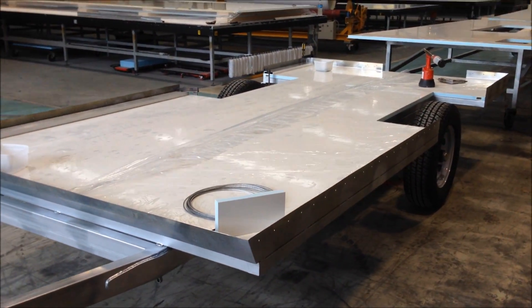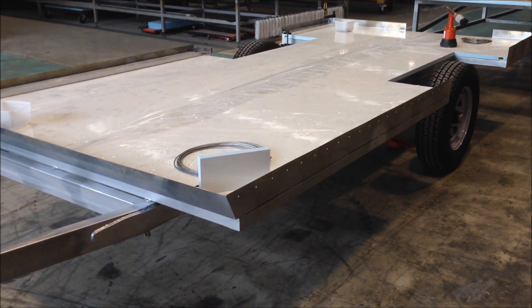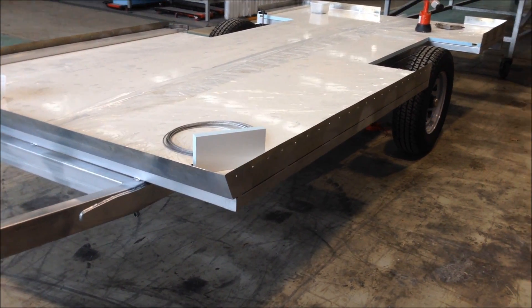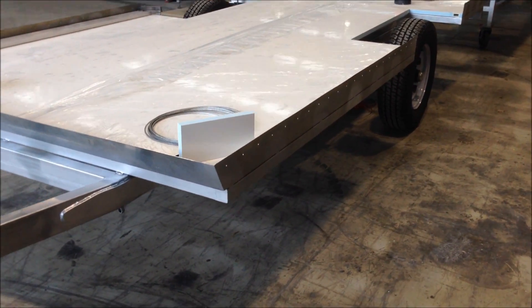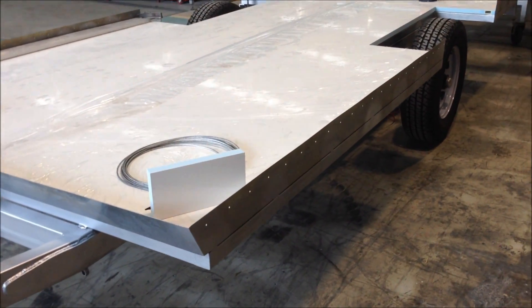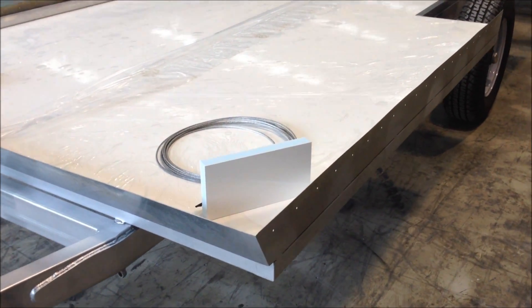Now this trailer design, or the body design for the trailer, is what we call panel over body with sheet metal upturn. This is similar to how refrigerator truck bodies are built. This is the preferred method of our customer, so that's why we've gone this way.